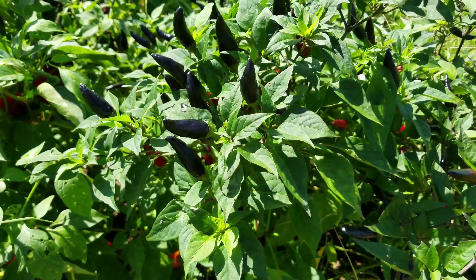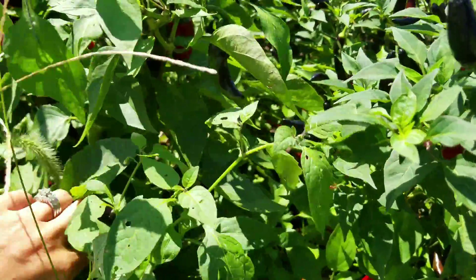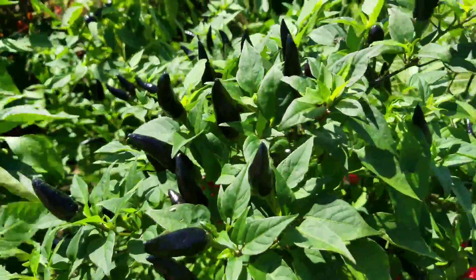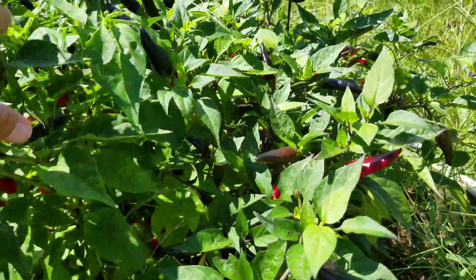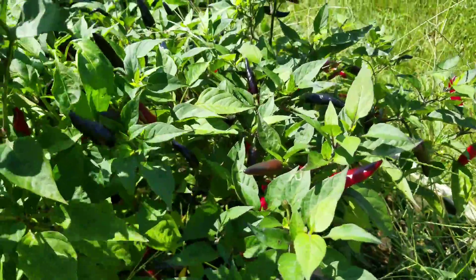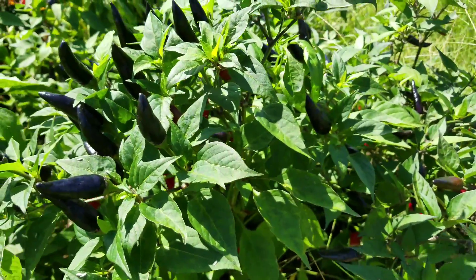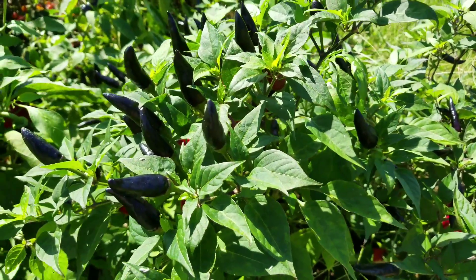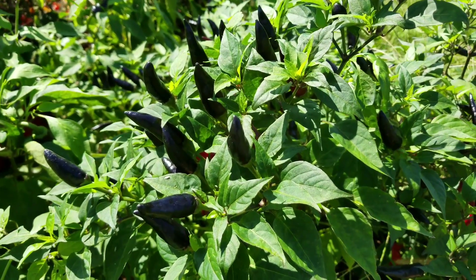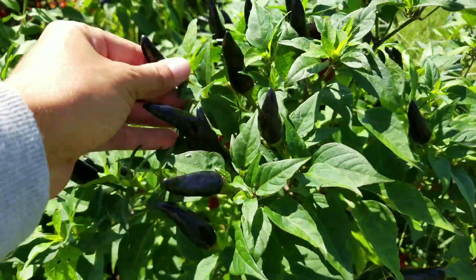Hey guys, so today I am going to be canning up some of these hot peppers in a hot sauce that I can put on the pantry shelf so that I won't use it but my husband can use it throughout the winter. You don't have to can this — you can make it and put it in the fridge or give it away as gifts to your neighbors or family. It will last forever in the refrigerator.